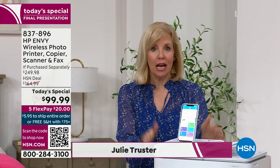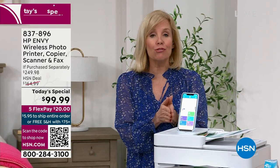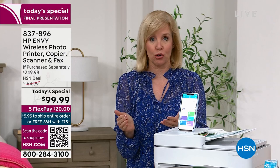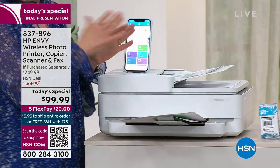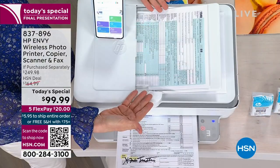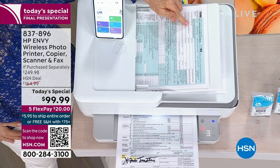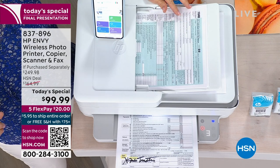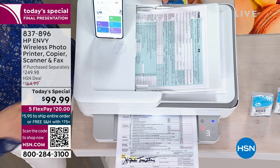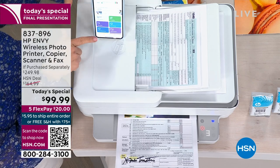It has everything, and their Envy is their top of the line. This is loaded, and if you've priced printers in the past couple of years, you know that typically you're going to spend over $150 or over $200. This has all of the features. I'm just printing out from the automatic document feeder — you can put up to 35 sheets of paper in here. It's tax season, so whether it's your documents or your photos, you can print, scan, fax, make multiple copies, and print on both sides. It has an app.